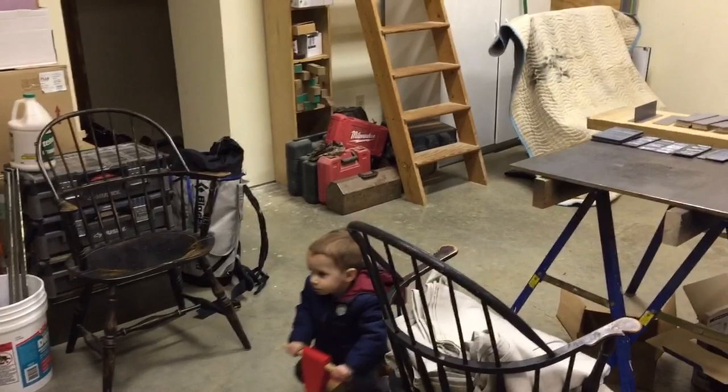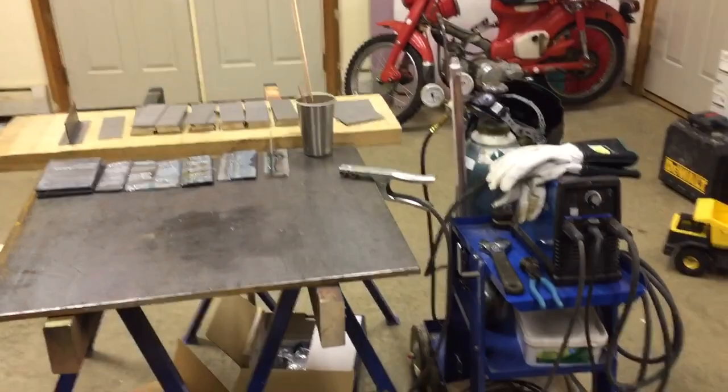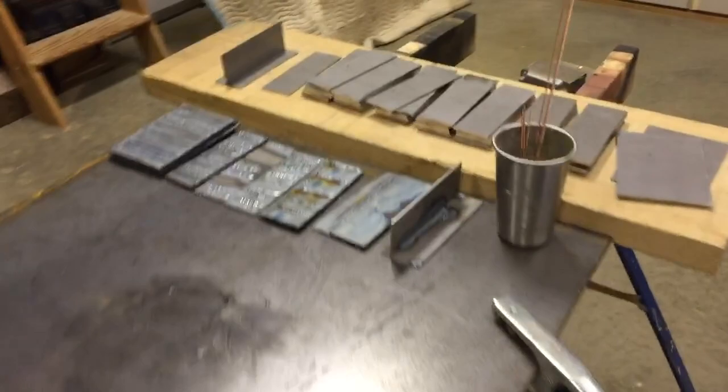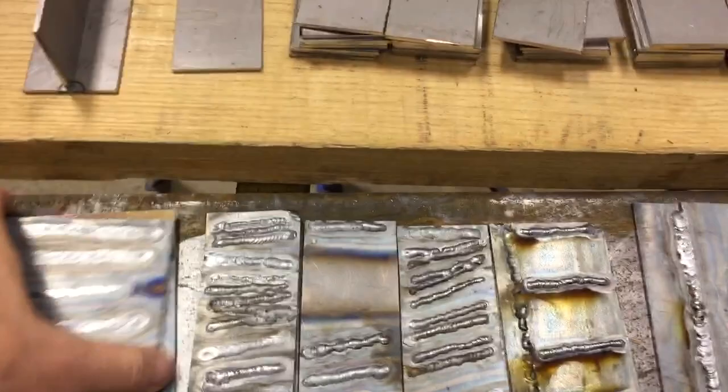You can see I don't have any of my power tools in here — they're at a shop across Lancaster County. But I do have one power tool here that I'm teaching myself how to TIG weld. I've never done this before, but slowly but surely I'm teaching myself how to do it through my practice welds.